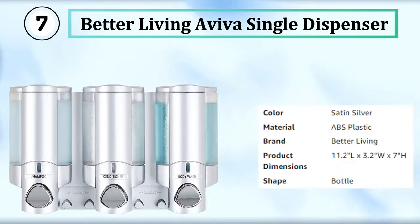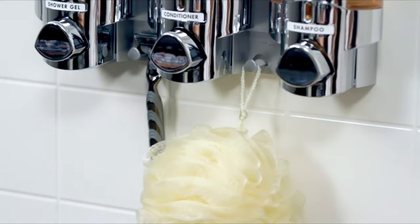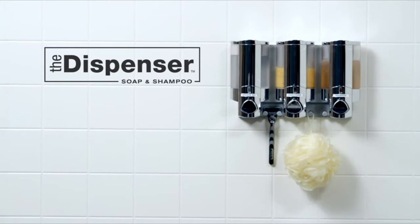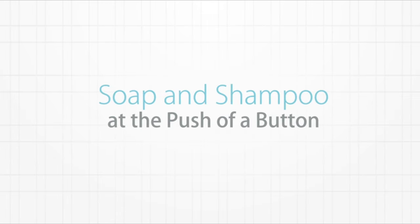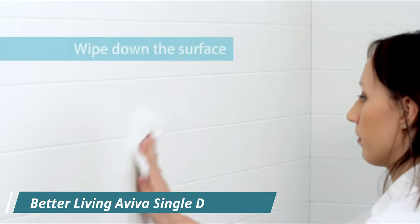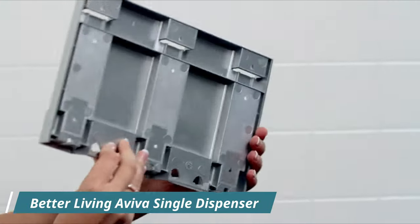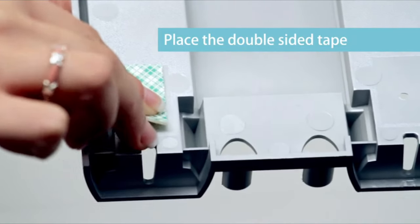The Better Living Products Aviva 3-Chamber Wall-Mount Soap and Shower Dispenser is an innovative solution for keeping your shower organized and clutter-free. With a sleek and modern design in a satin-silver-chrome finish, this dispenser is an excellent addition to any bathroom. It has three chambers, each with a 14-ounce capacity, allowing you to store and dispense different types of liquid such as shampoo, conditioner, body wash, or hand soap. The transparent chambers make it easy to see when it's time to refill, and the wide opening at the top makes refilling quick and hassle-free. The wall-mounted design saves space and eliminates multiple bottles cluttering your shower.